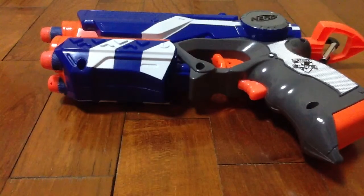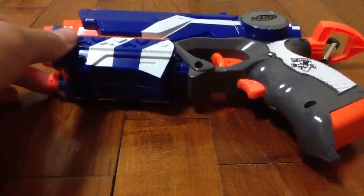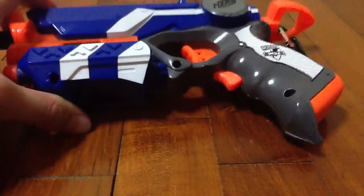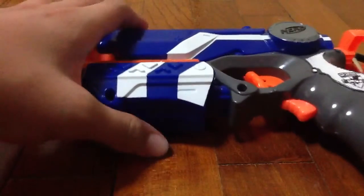Hi guys, this is the Monster Hunter here and I am going to review the Firestrike today. This Firestrike claims that it can shoot up to 75 feet, which I believe it can as I have already test fired it before.